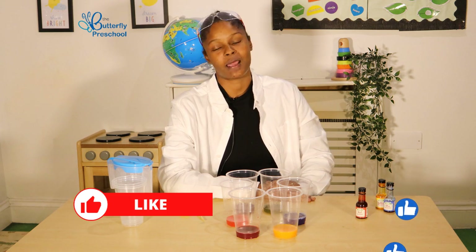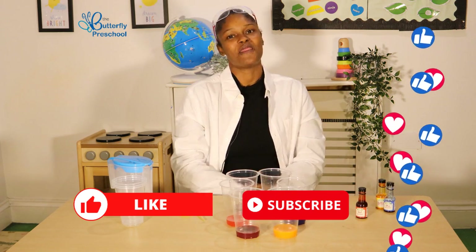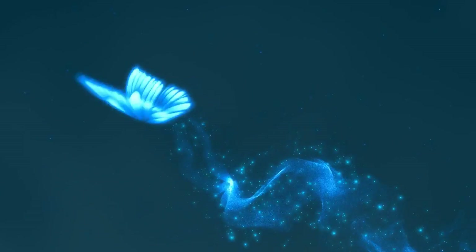Please make sure you like and subscribe to our YouTube channel. And if you'd like to see me again, press the like button. Thank you. See you. Bye bye!